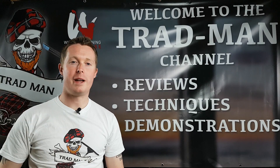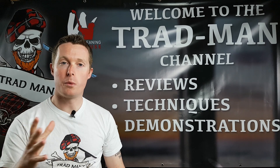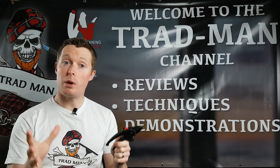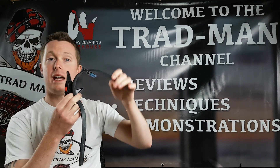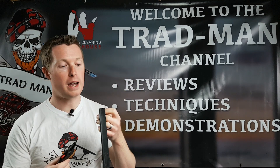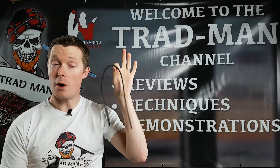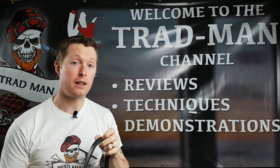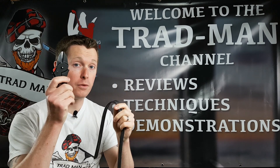What's up squeegee slingers and waterfed pole wagglers, and welcome back to the Tradman YouTube channel. We're in the workshop again today and we're going to be talking about cutting squeegee rubber. Quite often you can get issues with arcs being left behind on the windows — lovely soapy lines. Stay tuned today and find out how to cut this perfectly.